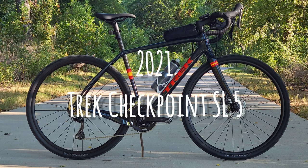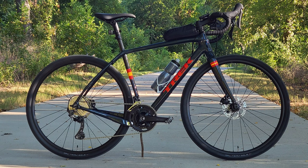Howdy y'all. Welcome back to the channel. Today I'm going to do a review on my 2021 Trek Checkpoint.